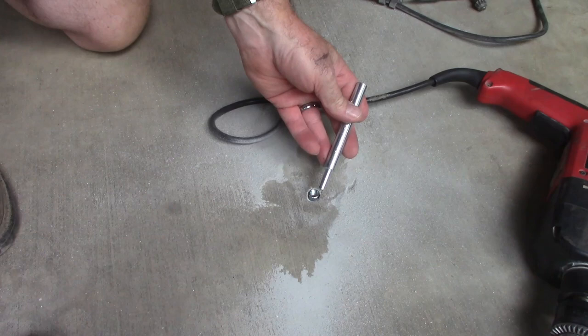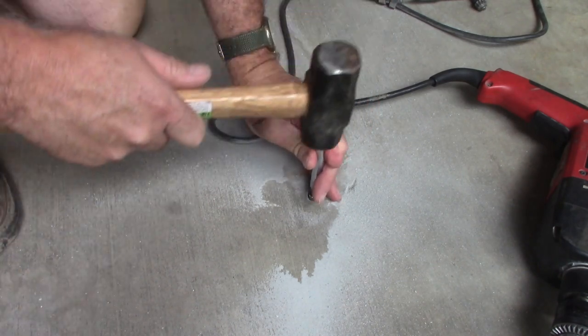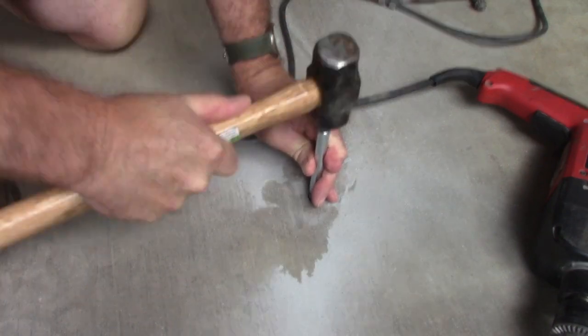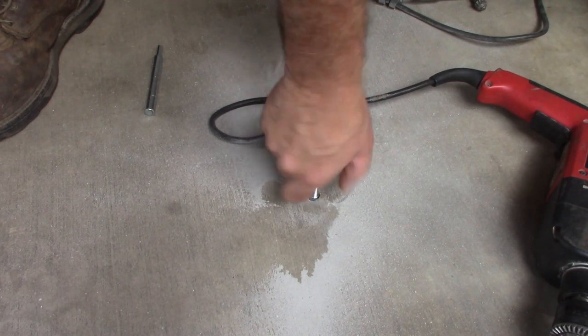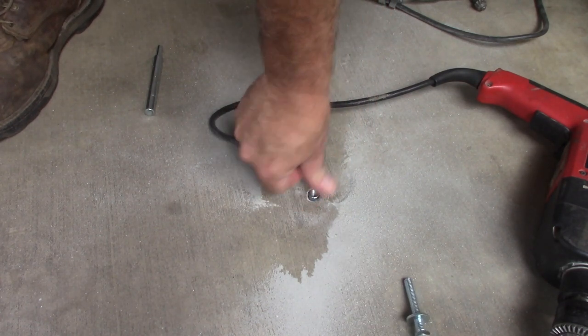Now you take the setting tool, which you buy separately, and whack it home like that. And there you are — it's not coming out, and as you can see it's nice and flush with the concrete.